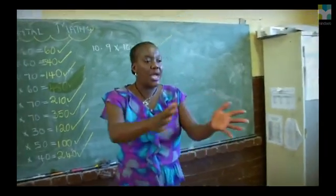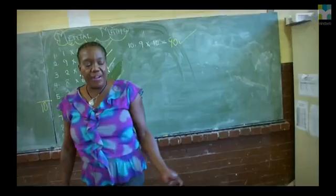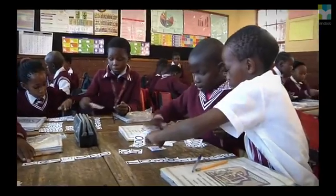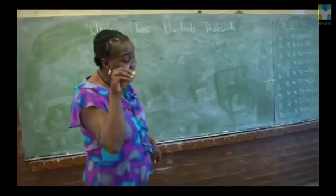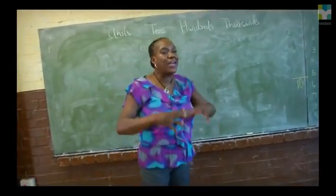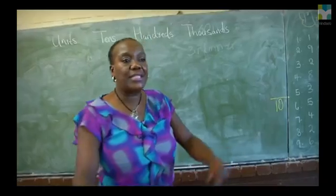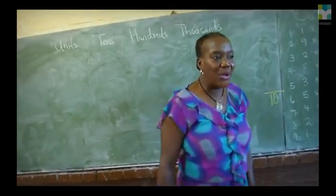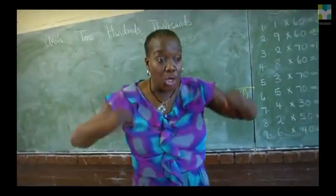Now close your exercise books. Take out the flat cards. The flat cards help a lot, especially for learners to know their place. We start with the units — the babies. Then the tens, which are the brothers and sisters. The hundreds is the mommy. Explaining them as if it's a family becomes interesting for the learners and they enjoy that.